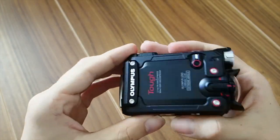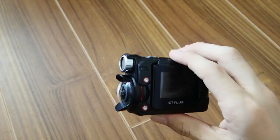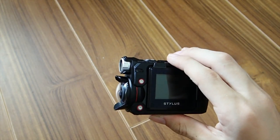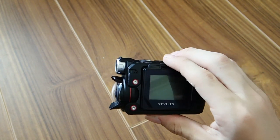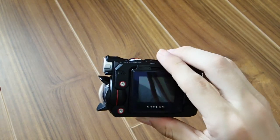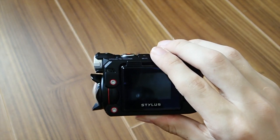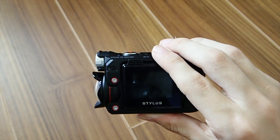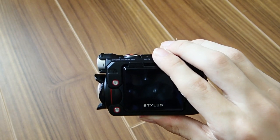Let's get into the specs. First, this camera shoots 4K video, which is really sweet — very similar to the GoPro Hero 4 and a step up from the Hero 3. It has an eight megapixel camera. It is waterproof to 30 meters (100 feet), shock proof to 2.1 meters (seven feet), crush proof to 100 kilograms of force (220 pounds of force), freeze proof to minus 10 degrees Celsius (14 degrees Fahrenheit), and it is also dust proof.